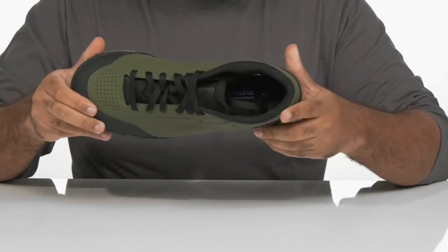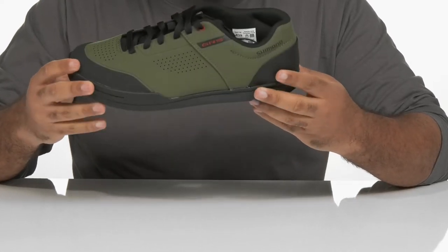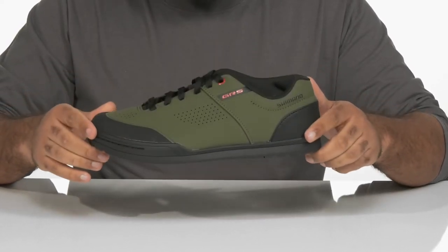Inside features a textile lining and volume tour last technology providing added volume and support for both on and off the bike. Shimano's proprietary rubber outsole provides improved grip on pedals and greater traction on the ground.